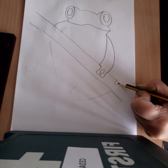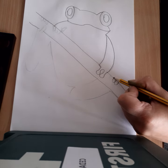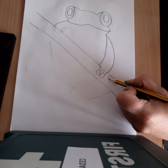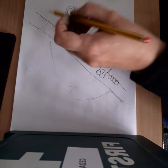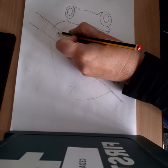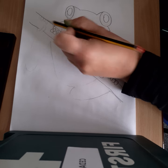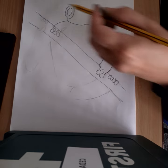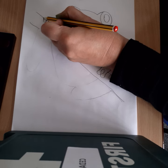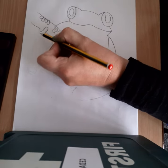Next we're going to do the feet, going over the top of the branch — one, two. You can do a rounded bit on the edge. This one is going to go slightly right, slightly angled. Our toes and feet sometimes don't always go in a perfect straight line. Then we do the other side — fingers come out, round, up, down, round, join up with three fingers. The next foot goes over the top — one, two, three, four — and then another foot coming over the top underneath.